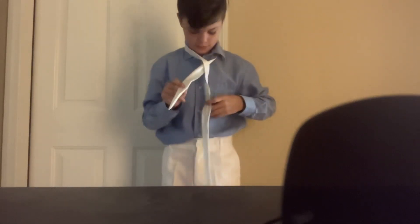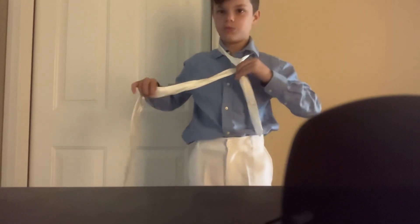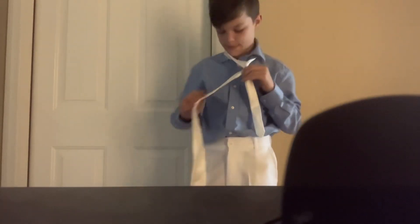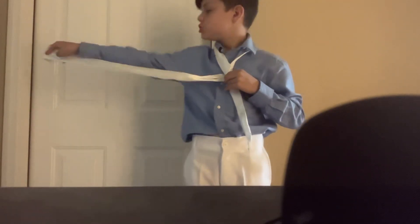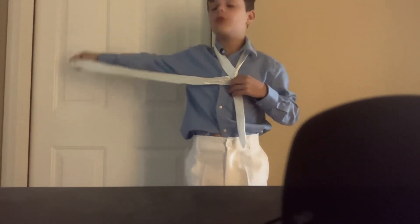Then you grab the fat side and you cross it over again. So now you should be facing the back — the front should be facing towards what you're facing.